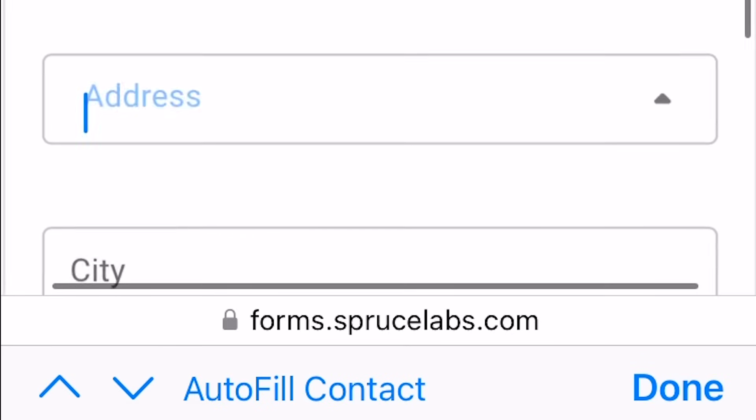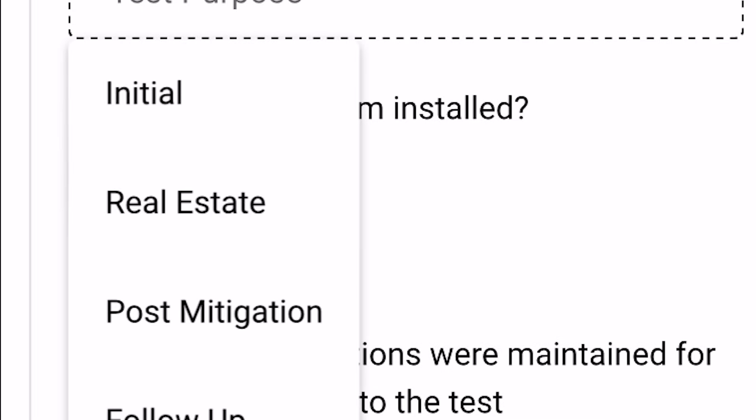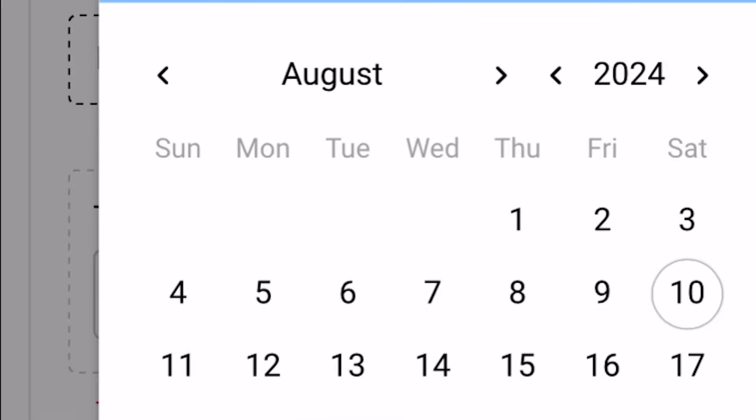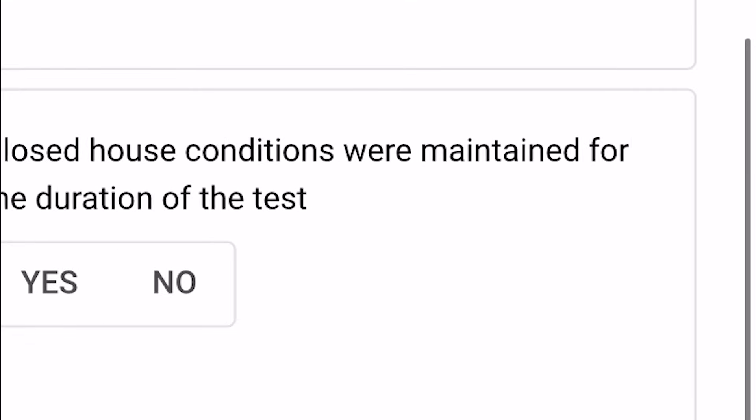On their website you can register, create an account, and enter the numbers on each of the two canisters — that's how you identify the device number and kit number. They'll ask for other details like your address, temperature, whether a mitigation system is installed, and when the tests started and eventually stopped.